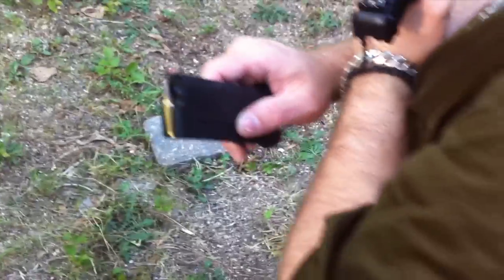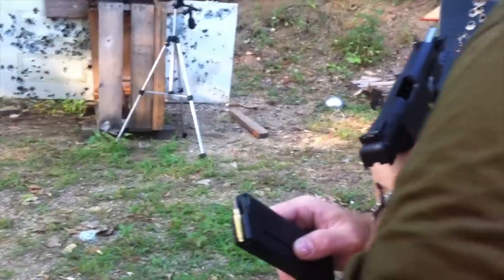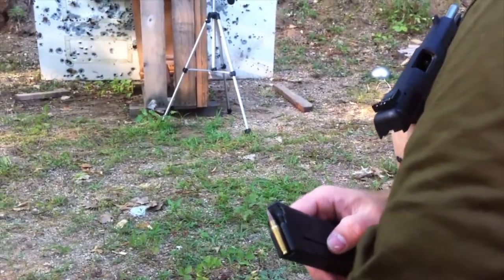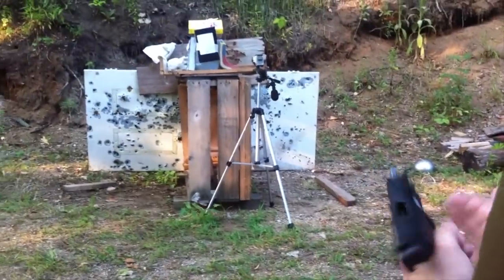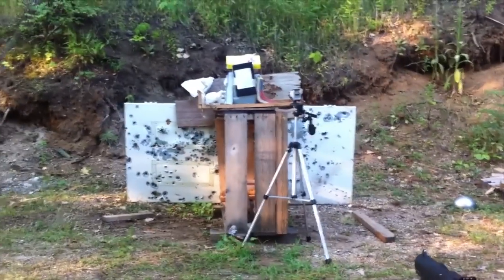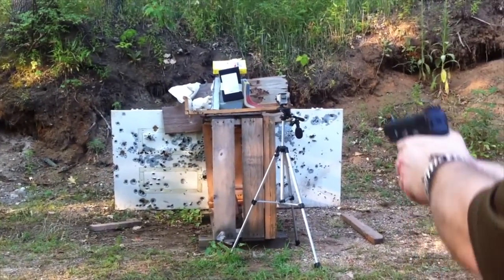SS190 AP and we have three Level 3A vest panels, and then we use the water jug as a compressible media since the clay is getting kind of shot full of holes and hard to find wound paths. 10 feet, 5.7 pistol.